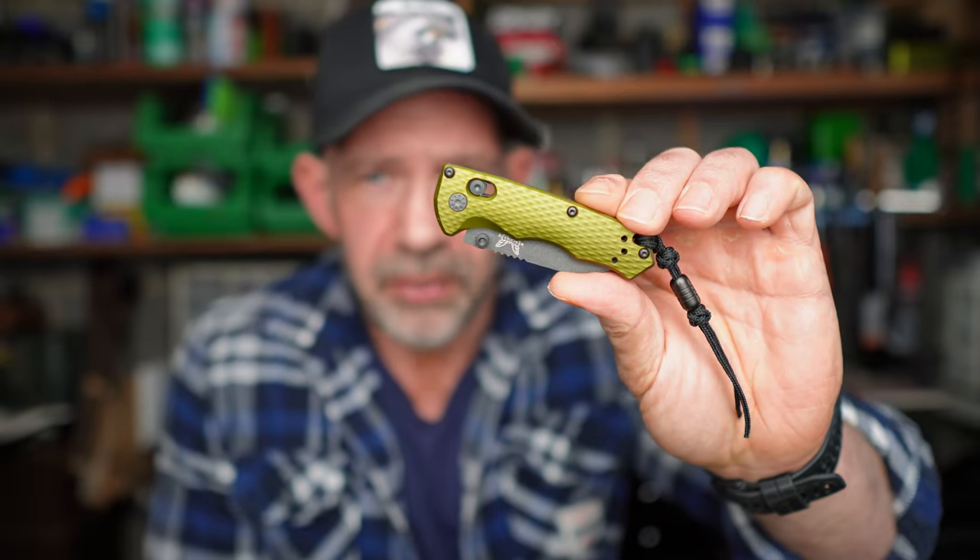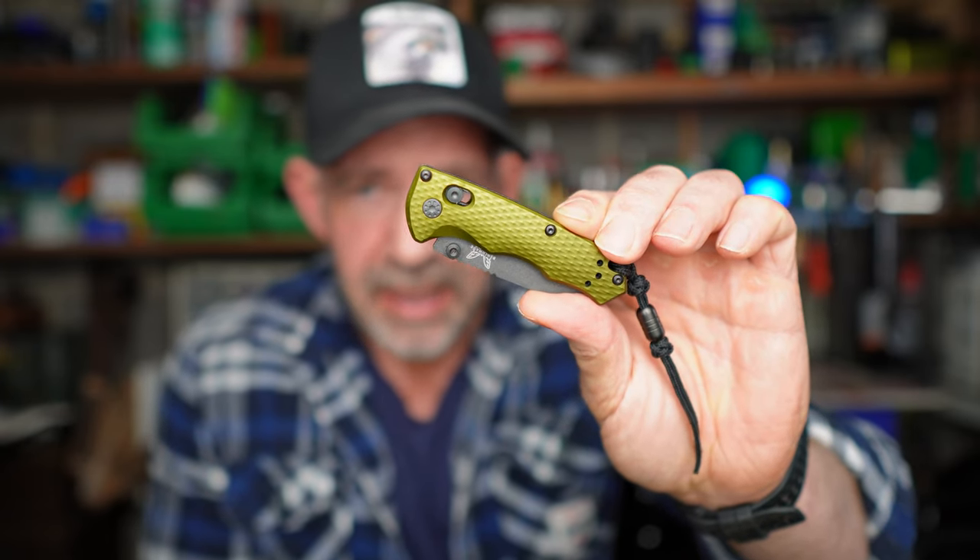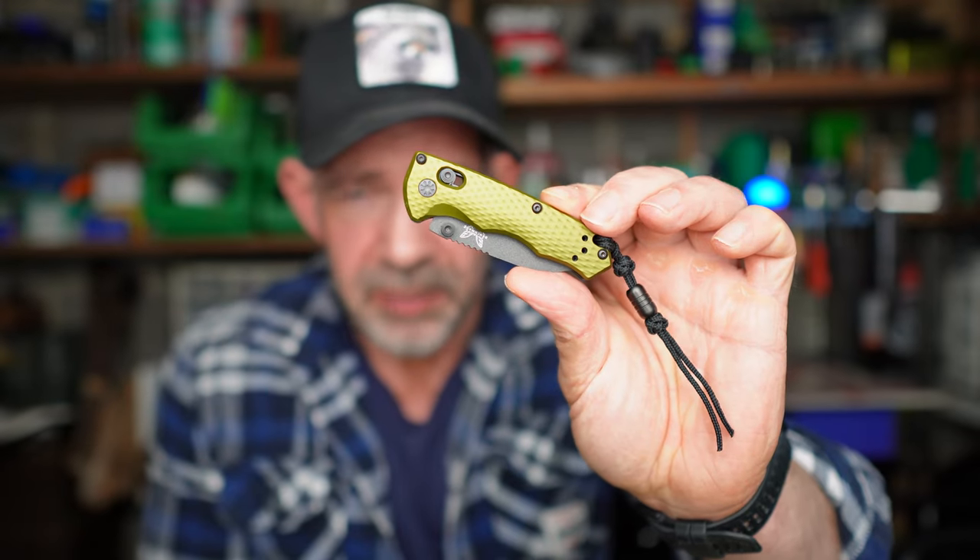Now, these knives are called the Immunity and they're actually a series. If you're lucky enough to live in a country that doesn't heavily regulate knives, you've got a choice of three iterations. You've got the full auto-immunity — funny title, thanks Benchmade for that — and that is obviously an automatic knife. In England they're not allowed; that's what they would call a flick knife or a switchblade. But in certain US states you can certainly have them, and other countries as well.